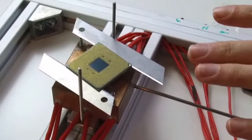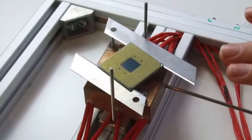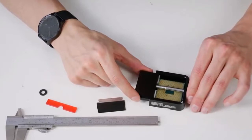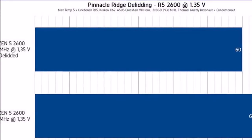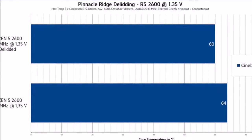After baking his Ryzen 5 2600 chip in the oven between 170 and 180 degrees Celsius, DER8Auer removed the IHS easily with his delidding tool. For his testing, he replaced the indium solder with Thermal Grizzly liquid metal thermal compound.